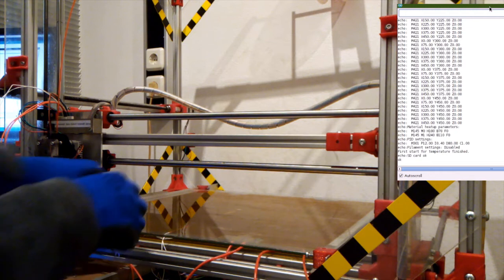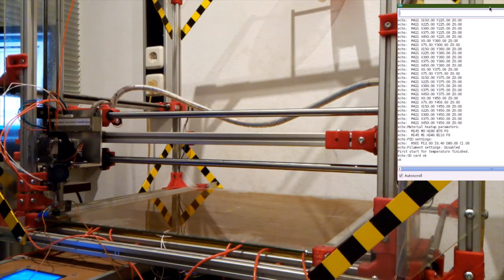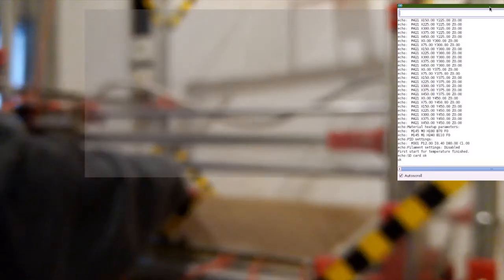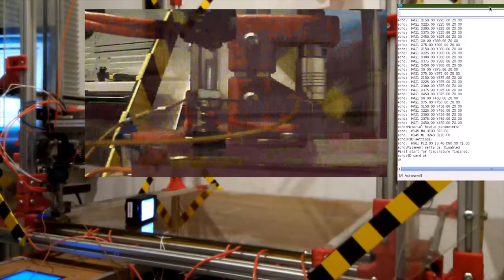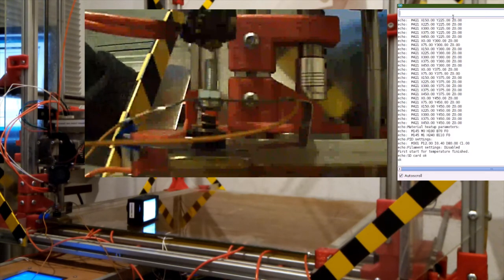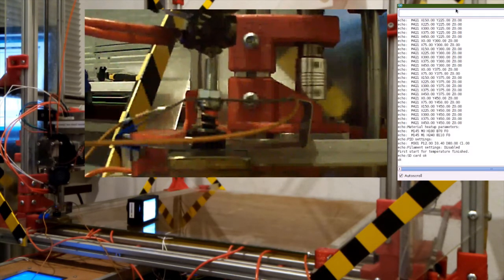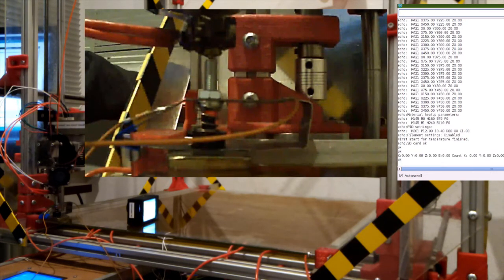Let's put the probe underneath like this. I'm going to add in another camera here for a closer view. Now let's try homing the Z-axis: G28 Z. There it goes. Now it's at zero — let me check the status with M114; everything is set at zero down here. Great.